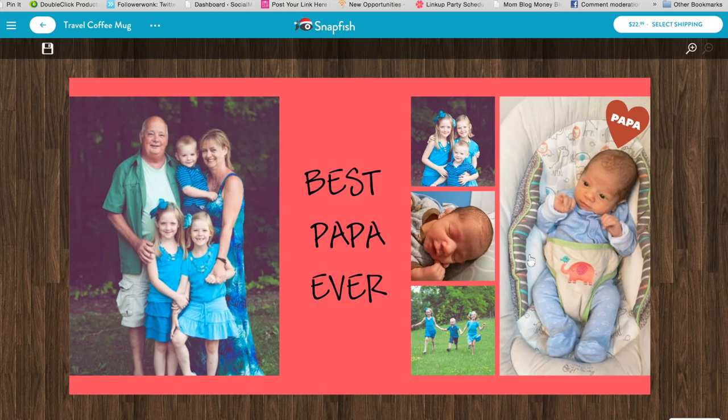It still has some sweet little meaning, but it's really useful too. And that's what I love most about these photo gifts.